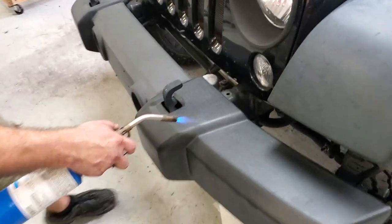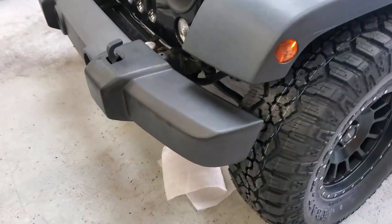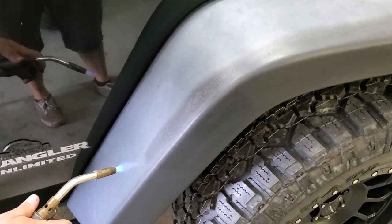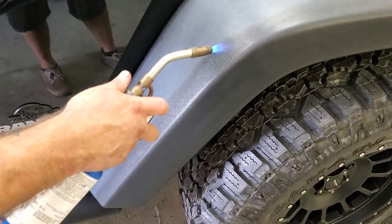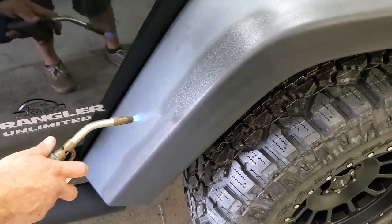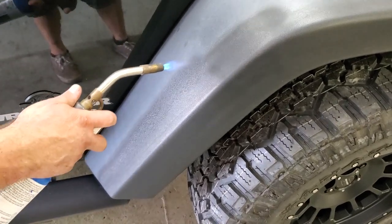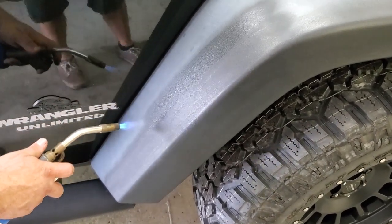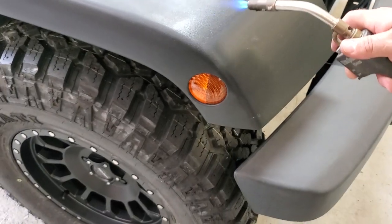Look at the difference — how black it is compared to the gray over here. Wow, that's pretty cool. Nice and easy, try not to get the tiger stripes. A couple passes will help you eliminate those tiger stripes. What a difference.